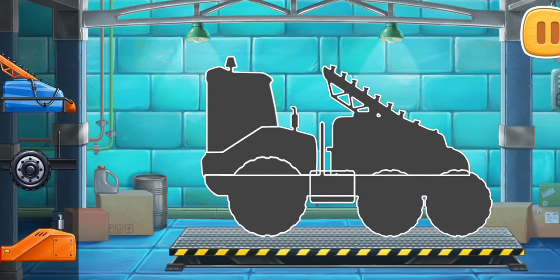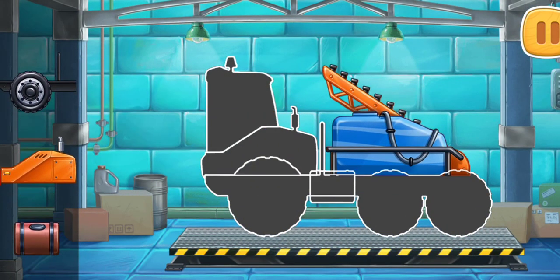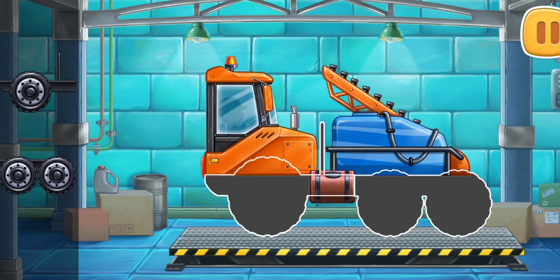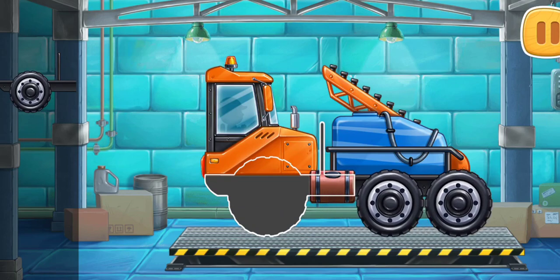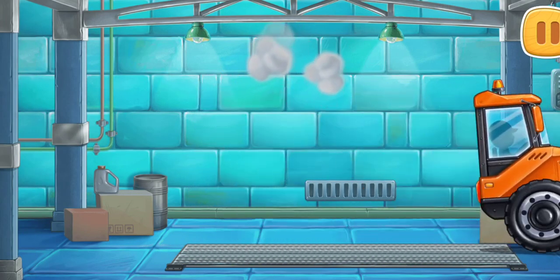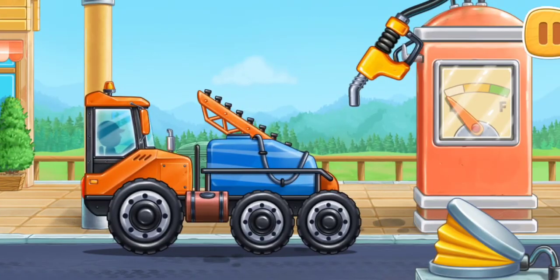Let's assemble a sprayer truck. First, let's fuel the sprayer truck.